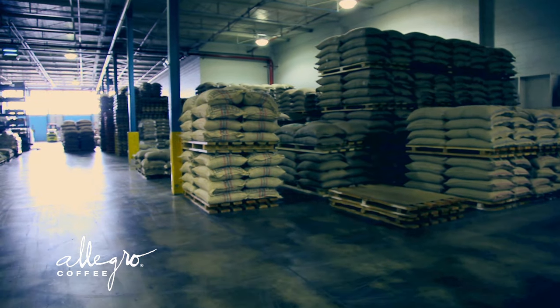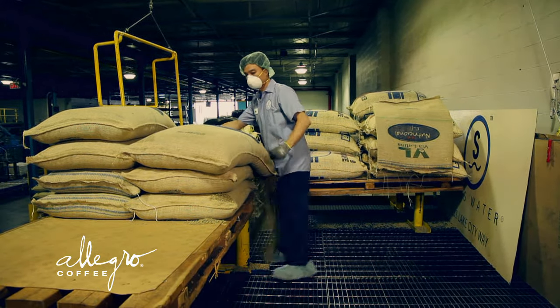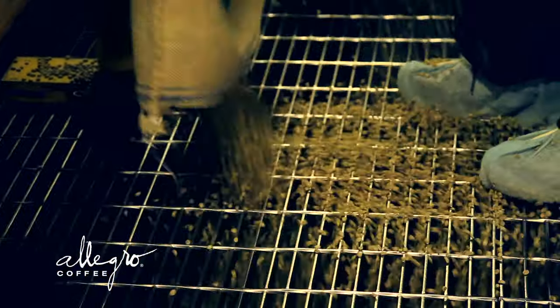First, we receive the coffee and it's cleaned and pre-soaked in water. What that does is expand the bean and open up the pores, which allow for caffeine extraction.